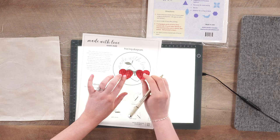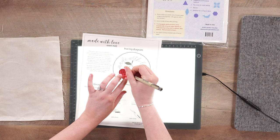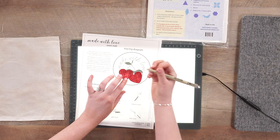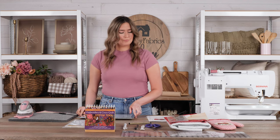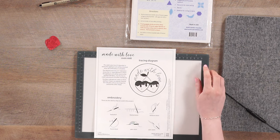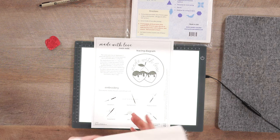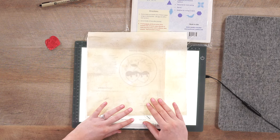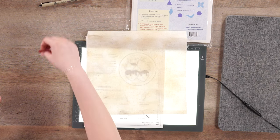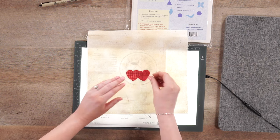All right, there's one — just like that, they're ready to go. The next thing we are going to do is use our tracing diagram to get the layout right on our fabric. I'm going to line up my interfacing circle with the dotted line on my diagram — you can kind of see the interfacing through the fabric. That's about where I want it. Now I'm going to take my hearts and just lay them right where they need to be, just like that.